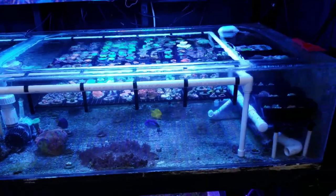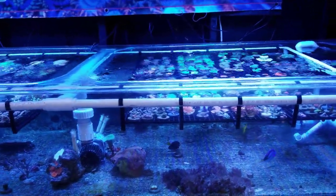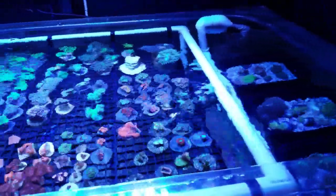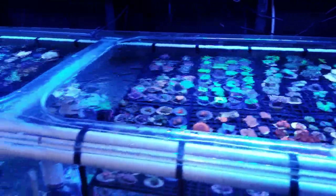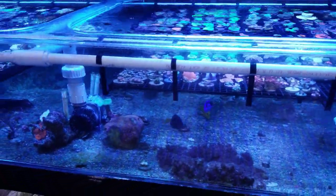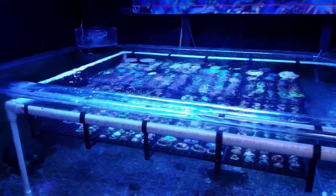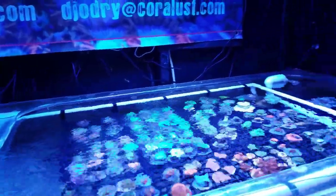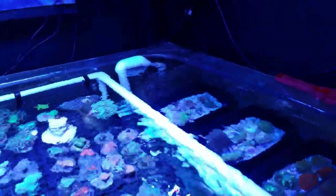I made some new racks over here since we're opening the new store. Having the fragging systems is going to be really important — not just for functionality, but keeping things clean, keeping things from falling, keeping current in the tank. I don't like pumps inside the tank or a lot of wave makers because it's clutter, more things to break, more things to maintain. I really want to do closed loop as much as I can, with maybe one or two MP40s to pulse and give the flow pattern we need.